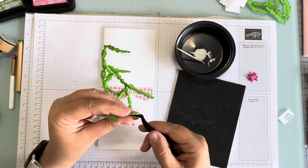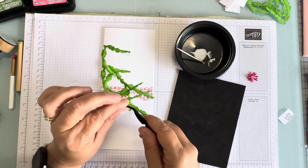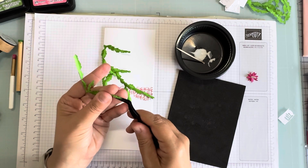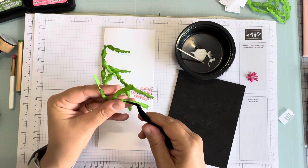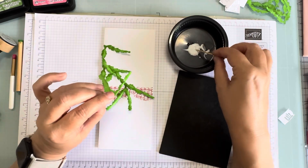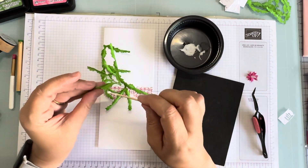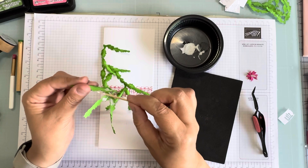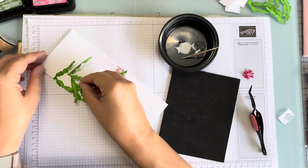Now if you don't want to do flowers, you can just do a bud on the end with some dimensional stuff you have — Nuvo drops, pops of color, liquid pearls, any of that stuff. Let's put a little glue on, pretty much just at the end so it can be dimensional, but still flat enough that it doesn't go through the mail and get ripped to shreds. Let's put this right about there.